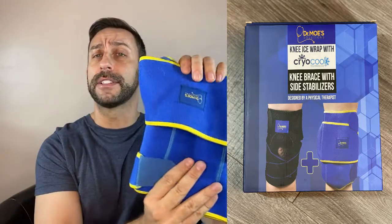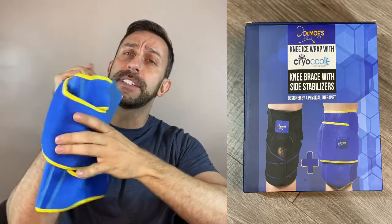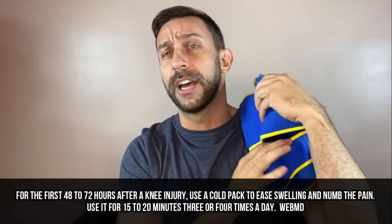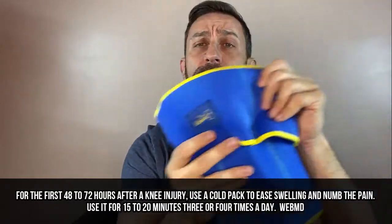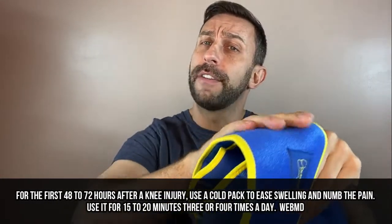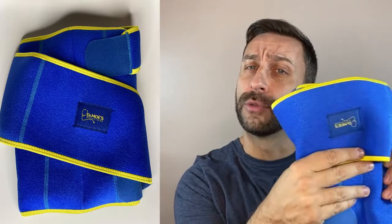First off, let's look at the ice knee brace. Now this thing's pretty awesome, and just as an FYI, this can be used on your knee. It can also be used to ice your arm or other areas. Just three hours in your freezer and you've got more than 30 minutes of cooling technology. You can see it's soft to the touch — this thing's not going to leave you with a freezer burn feeling, which a lot of ice packs will. This is a much softer, better way to treat your skin.